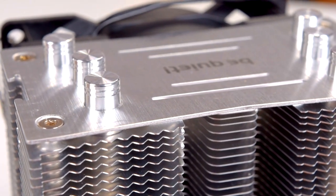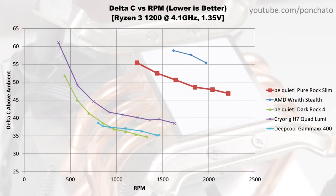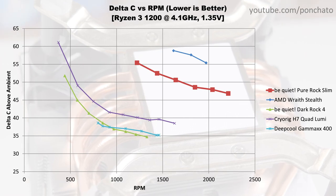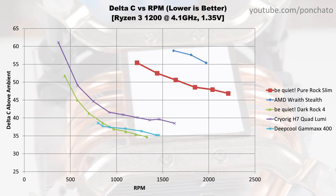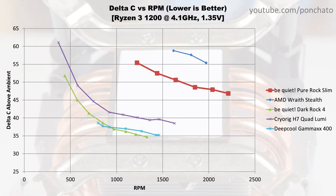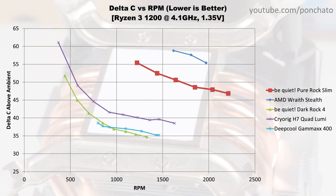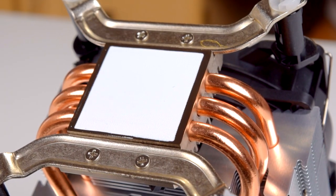Here's the Delta C vs RPM graph to show whether the cooler is limited by airflow or by heat transfer. A leveling off at higher RPM indicates the cooler is limited by heat transfer, while a consistent drop in delta indicates airflow is the limiting factor. In most cases, tower coolers and liquid AIOs are limited by heat transfer, while top-down and low profile coolers are limited by airflow. The Pure Rock Slim does seem to have a bit more cooling potential left at the upper end, but since the fan is already running at over 2000 RPM, the only way to improve it further without massively increasing noise would be the addition of a second fan in push-pull.